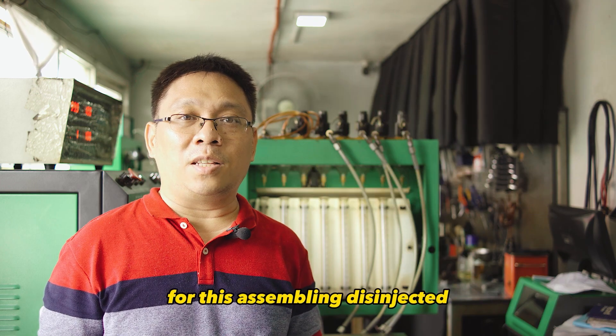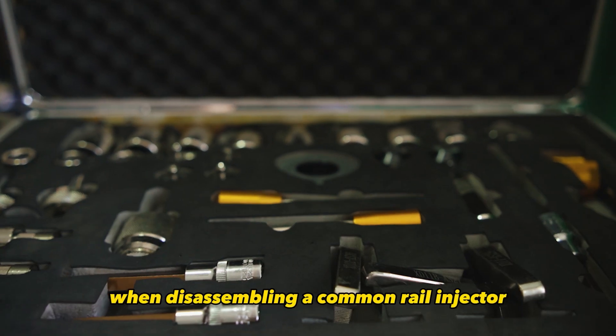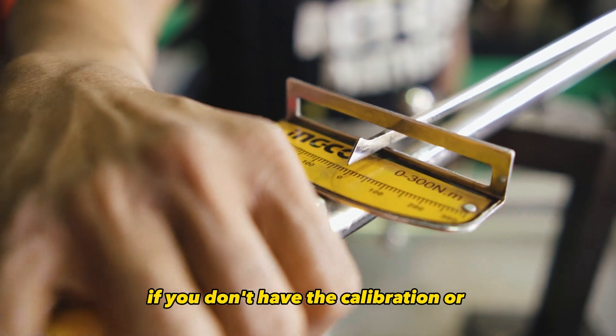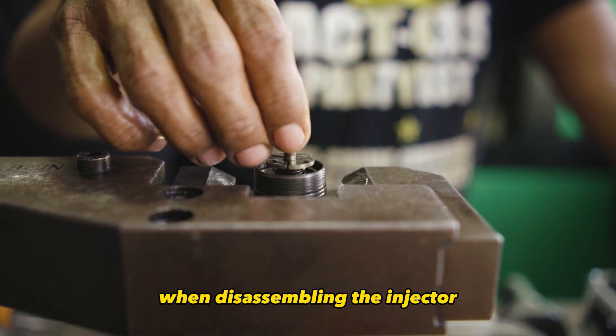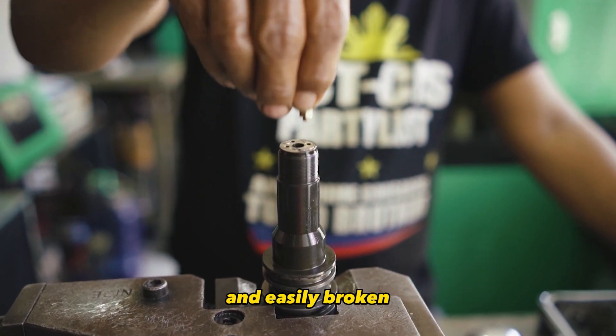As promised, I will give you 3 useful tips for disassembling this injector. To make your job easier, use the proper tools when disassembling a common rail injector. If you don't have the calibration or specification data for the torque, simply remember it when you tighten the parts. When disassembling the injector, exercise extreme caution because some of the parts may be brittle and easily broken.